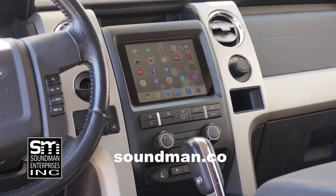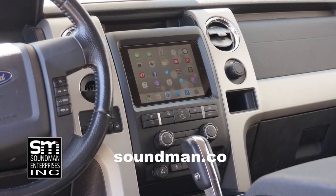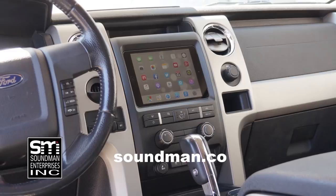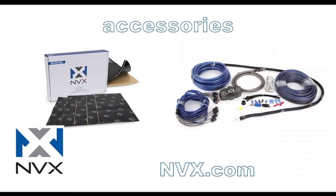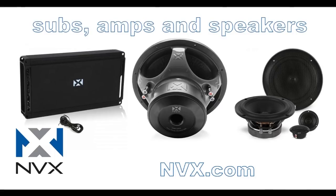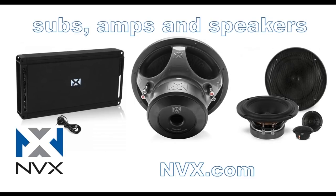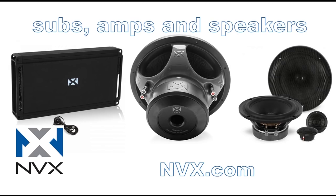Purchase industry leading iPad dash kits from the originator at soundman.co — your car deserves the best. Update your car with an iPad dash kit from soundman.co. Find high quality car audio gear at NVX.com. NVX is committed to audio quality and innovation. Their high-end car audio components are rated accurately and they've been proven to perform since 2011. Try NVX at nvx.com.